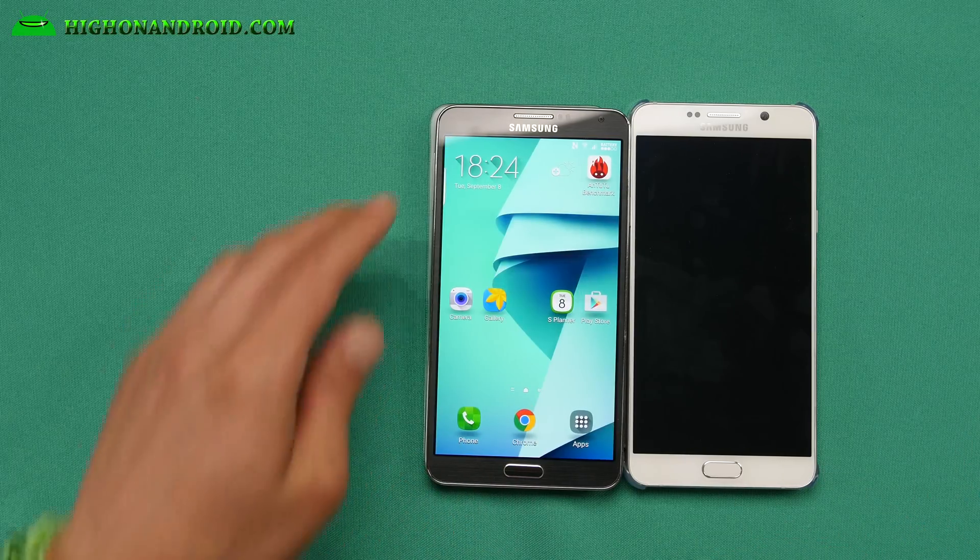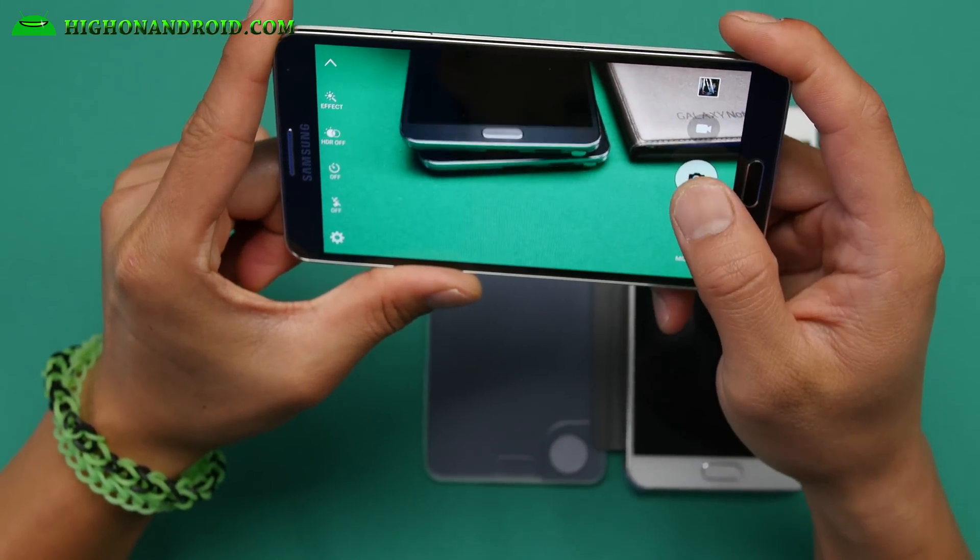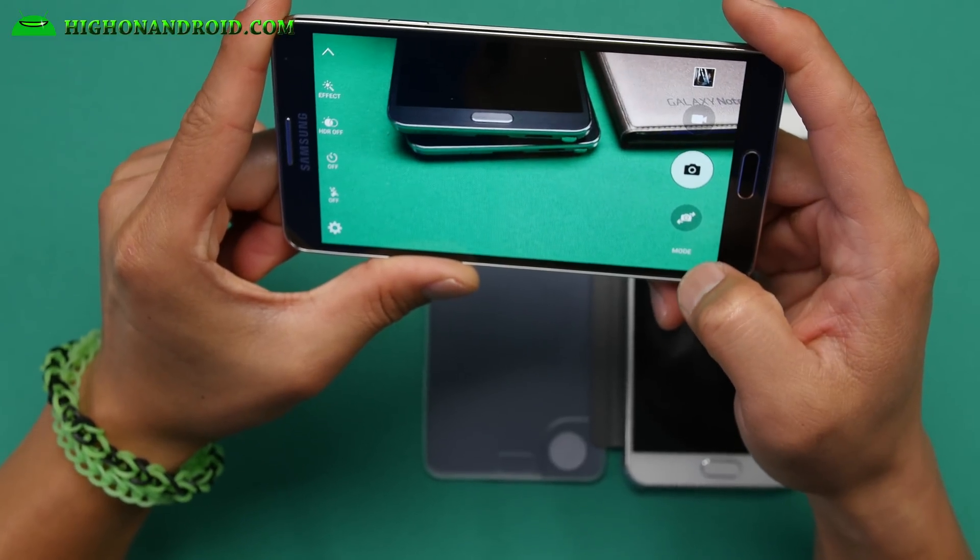It's a very nice ROM. And you do have an option of installing the Note 4 camera, Note 3 camera — I'll show you in the ROM installer — or the S6 camera. The S6 camera works near flawless. You get the S6 camera and most of the features actually work quite well.